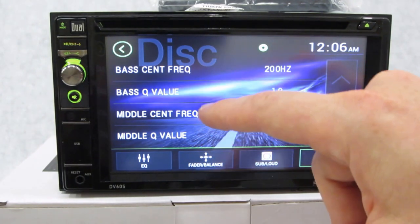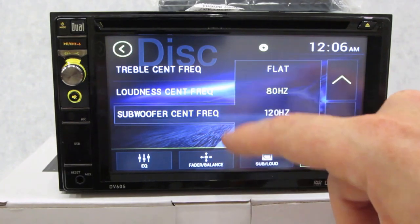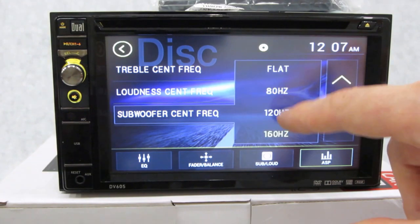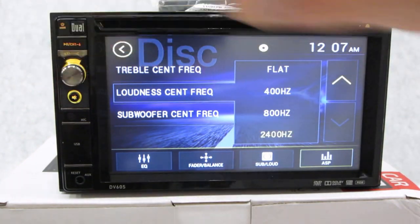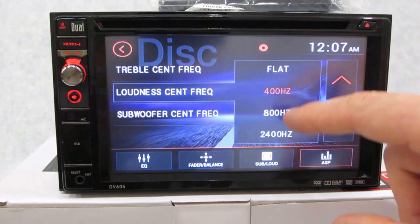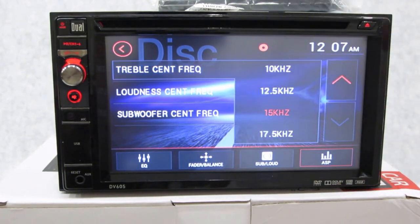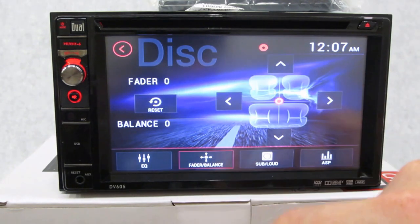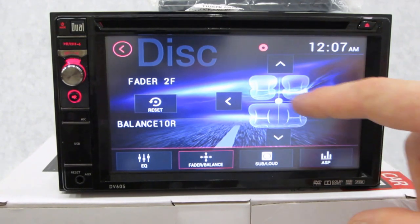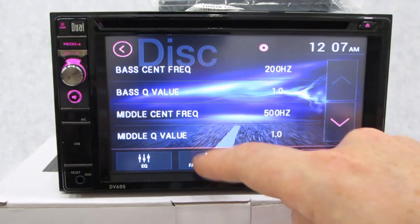You can take that six-band EQ and effectively multiply it times three because you have this parametric feature as well. For subwoofer control, 160 hertz is your low-pass filter and you can change it quickly. You can even toggle those same settings through a dedicated button — no other manufacturer I've ever seen has that. They've made this very accommodating for the end user. You also have your loudness control, treble, which can make your sound shimmer. Fader and balance let you drag your finger around the screen — very responsive.